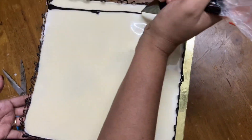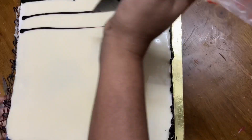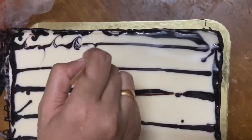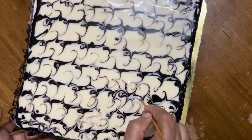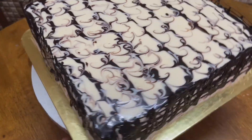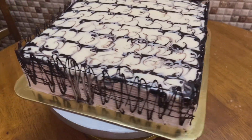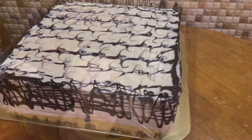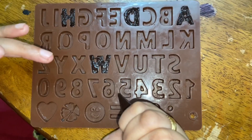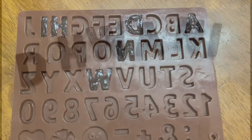I will do a piece of paper and place a design — it is very simple. I will place the piece of paper in the bowl. This is an alphabet mold, which is available in the market. We melt the chocolate in the piping bag and fill the alphabet mold, then put it in the freezer for 5 minutes.